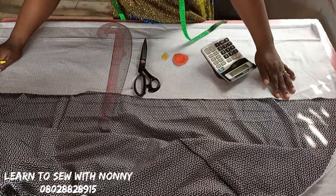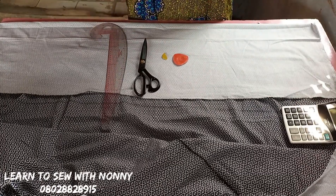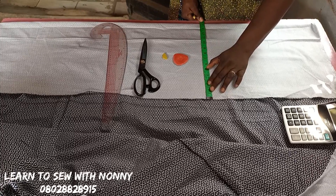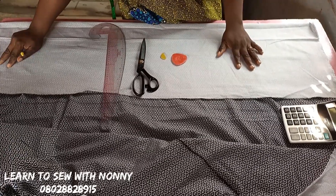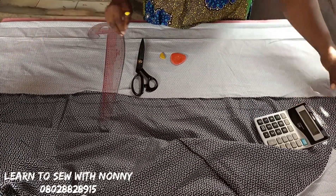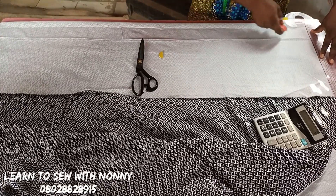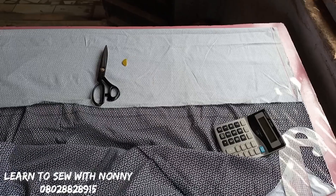To know how to fold the fabric, you need to measure the biggest circumference around the body. For this project it's the hip, so the hip is 46 divided by 4, which gives me 11.5. I'll be adding two inches to that, giving me 13.5. I folded in 14 inches just to be on the safer side. That's how you fold — with the biggest circumference around the body.